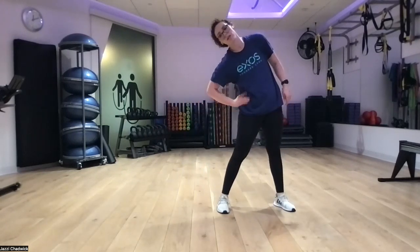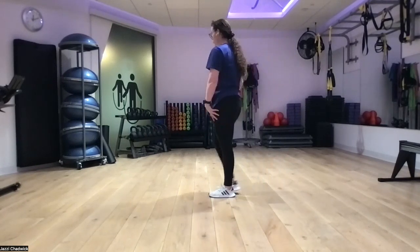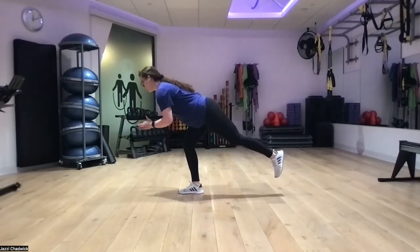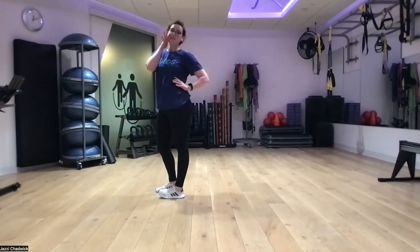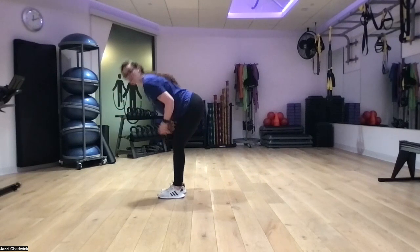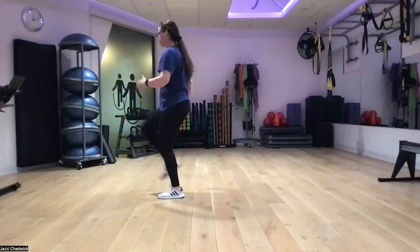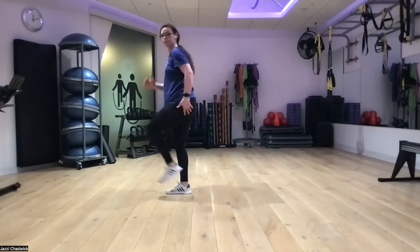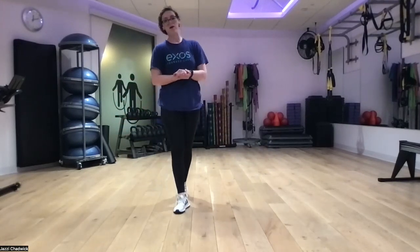Last up, we have triple switch into single leg RDL. One knee up, one, two, three, pushing our hips back, pushing the ground away. We want to feel this in our glutes and hamstrings. The goal isn't just to bend forward — that's more of a stretch. We want to push our hips back, like we're closing a door with our butt, keeping our weight in our whole foot. Round one is done!